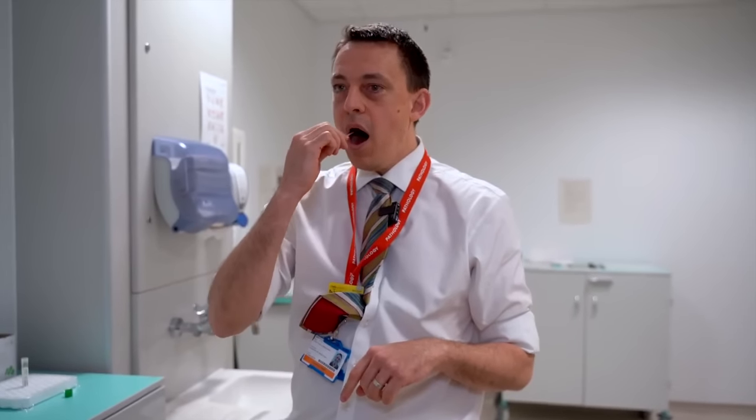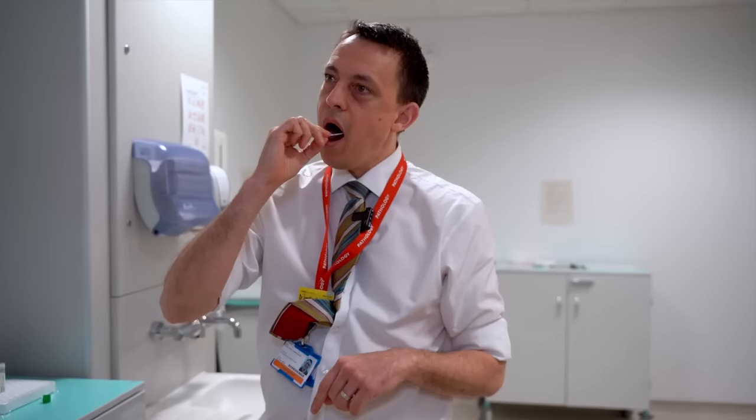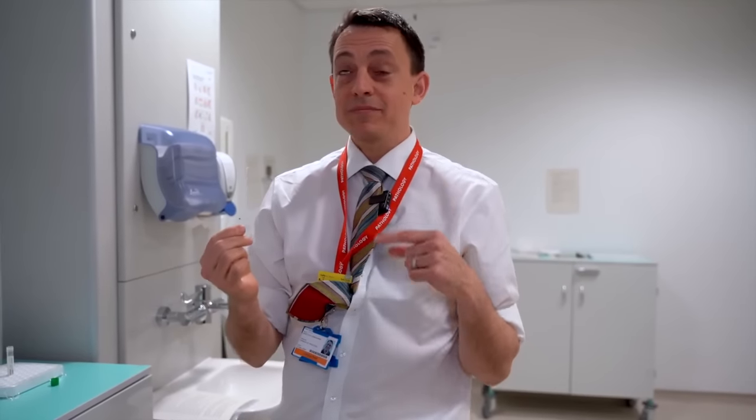So first of all, the swab goes into your throat — first on one side and then the other. If it's a properly taken swab, you should gag.